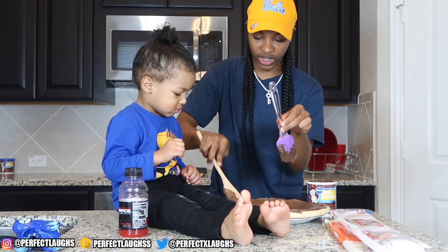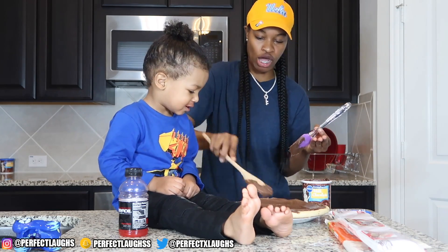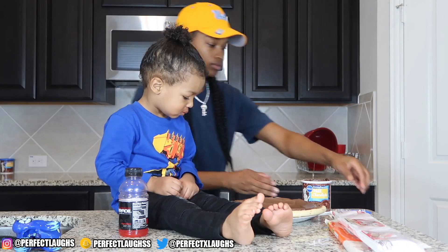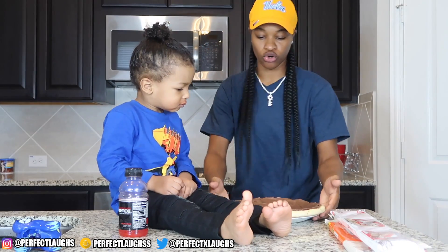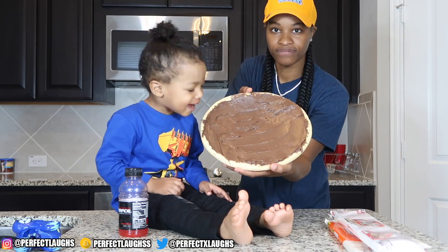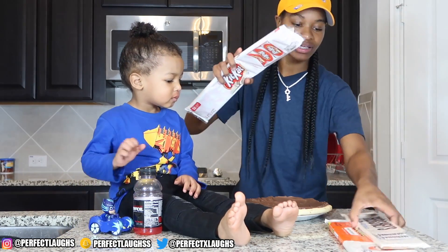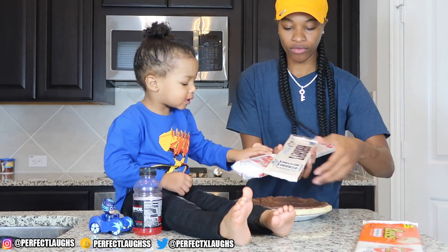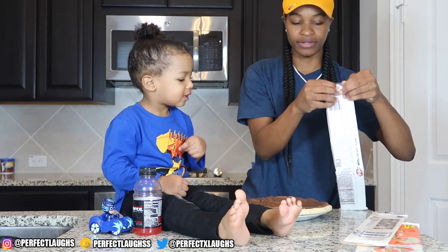We gotta put the candy on there. Now you ready for candy? Say candy. Daddy. Alright y'all, we got our chocolate spread all on our crust. We got white Kit Kats, we got cookies and cream Hershey's, and we got white Reese's Peanut Butter Cups, y'all. You ready? Are you gonna open up Kit Kats first? Say Kit Kats.